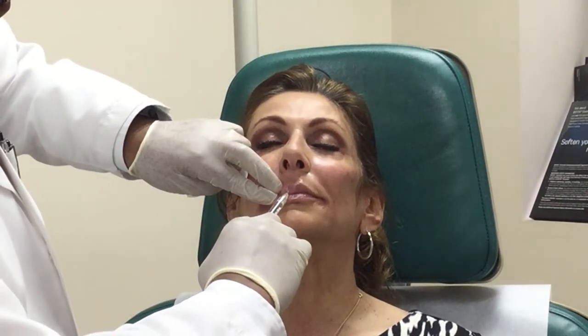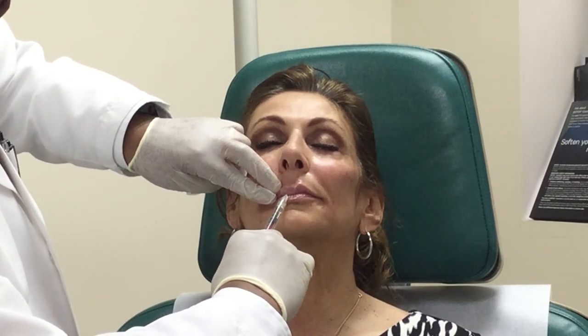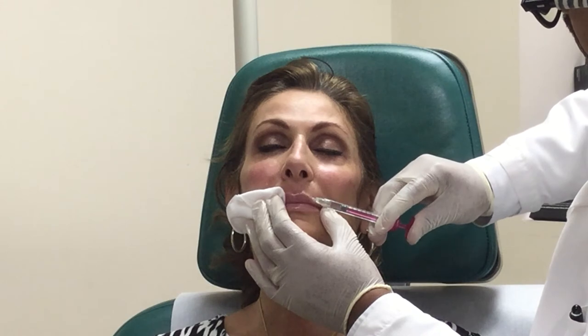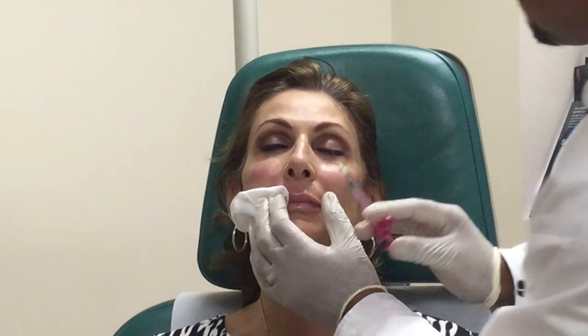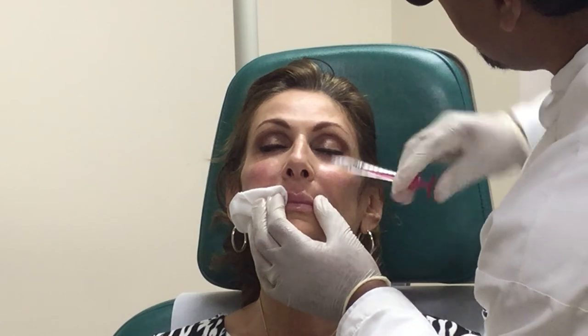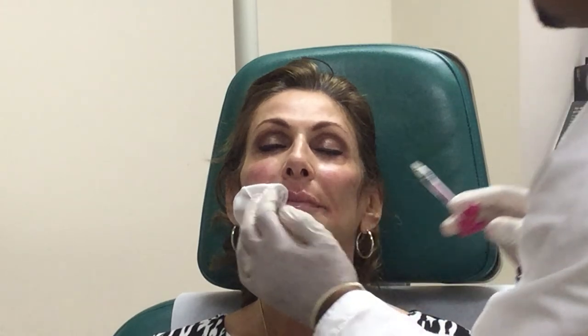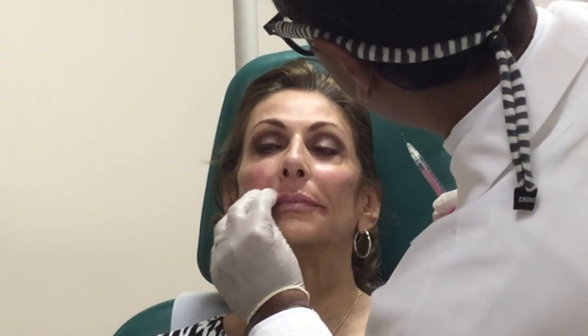Let me get a little of the philtrum column here. Symmetry is important, so I was looking to make sure it's relatively symmetric — you don't want to overdo anything.